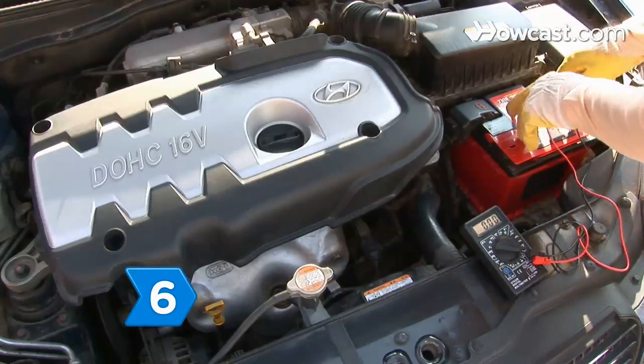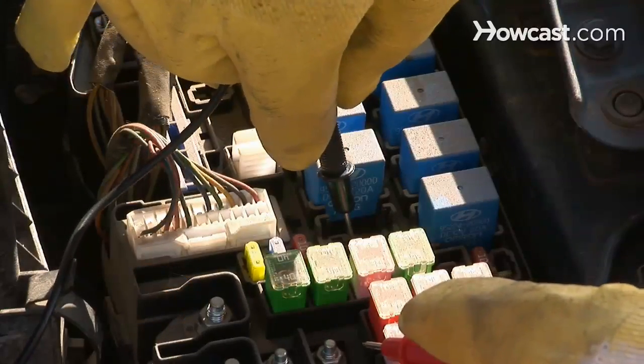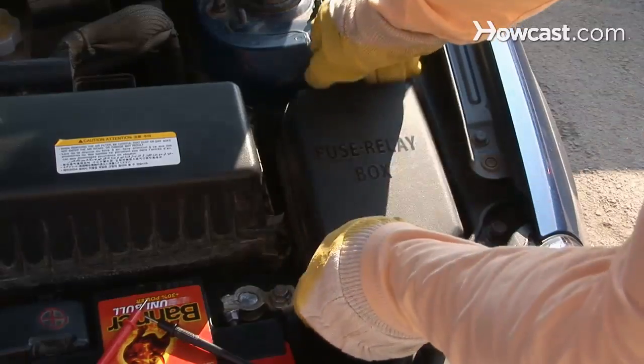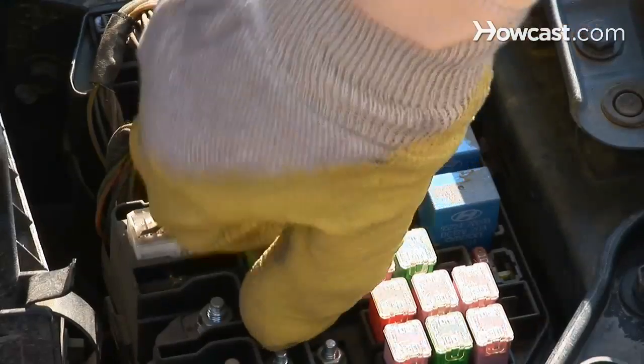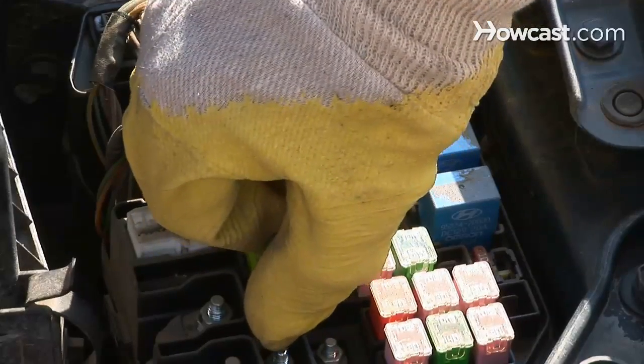Step 6. Identify the faulty circuit and check the relay, switch, module, and other components, replacing as necessary. Pull the fuses and relays one by one until the current reading drops.